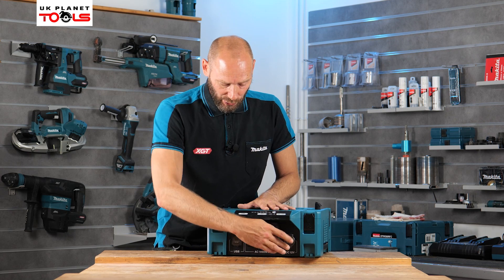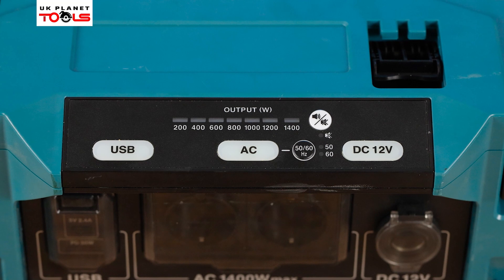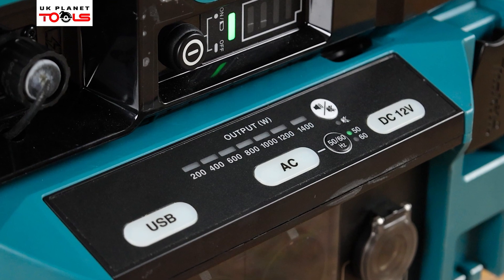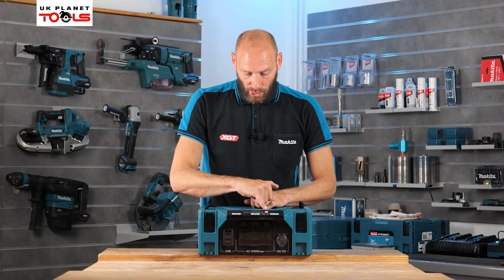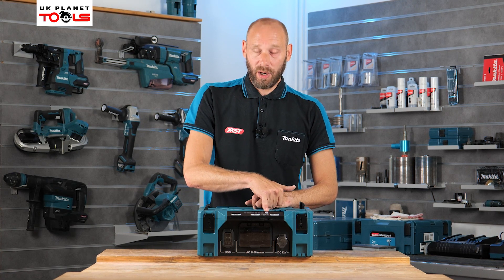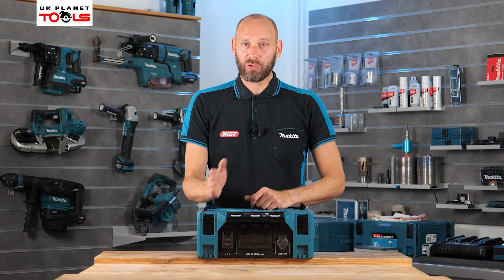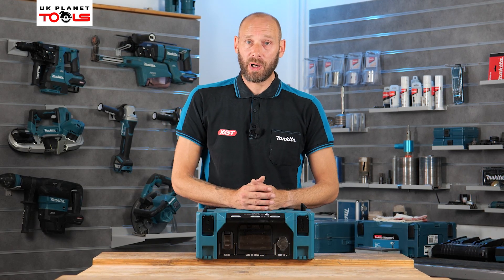All of these outputs are controlled by the functions on the top of the unit. On the top we have USB, AC, and DC 12-volt controls, as well as an output wattage bar with seven different lights indicating the current output wattage. There is also an alarm button — when the unit exceeds 1400 watts, the alarm will sound to let you know it's reaching max capacity. To reduce output, you simply unplug some of the connected items individually.